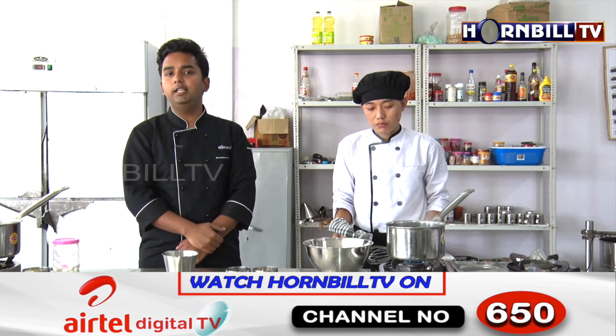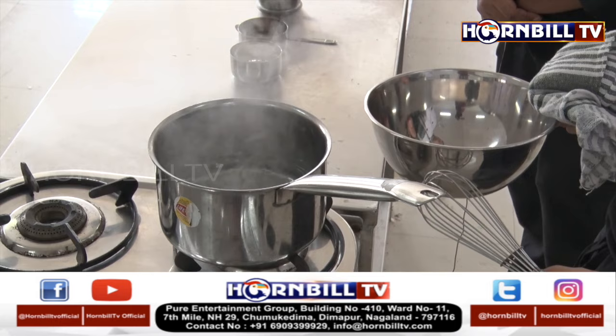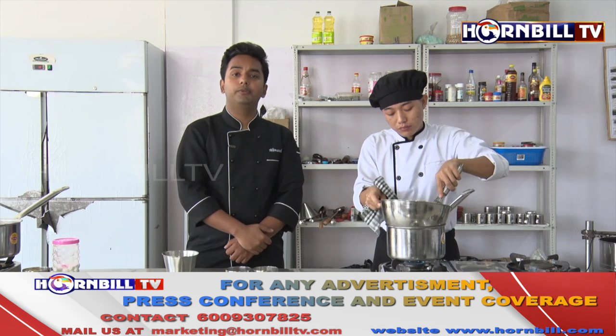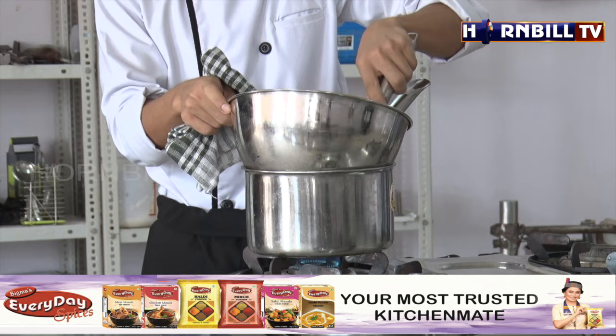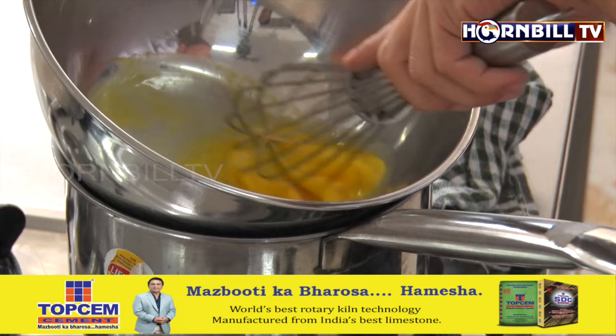Hollandaise sauce is a hot emulsified sauce. Emulsification basically means mixing two liquids which do not mix naturally. We are going to use egg yolks — egg yolks contain lecithin, which is an emulsifying agent. First, we are going to whisk it. We have Bendang here with me, who is going to whisk the egg yolks.